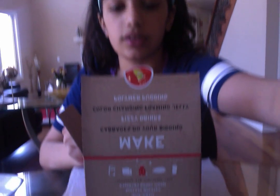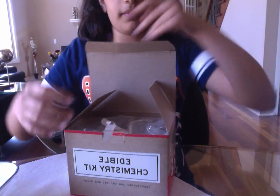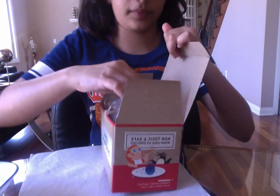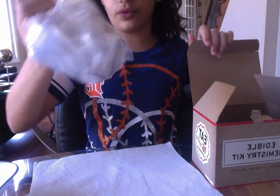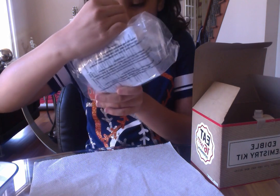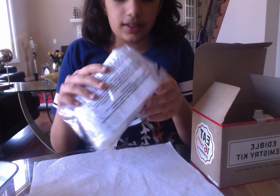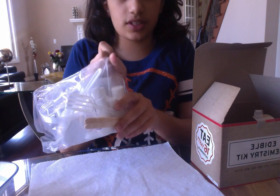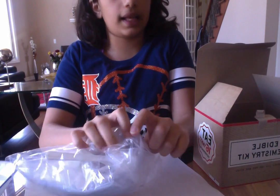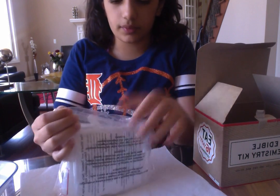Let's open it. I have water because I feel like you're going to need water for this. When you open it you can right away see citric acid, calcium, and yeah there's a lot of stuff. There's like a fork, these little things — basically what you're going to need, plastic cups and other stuff.